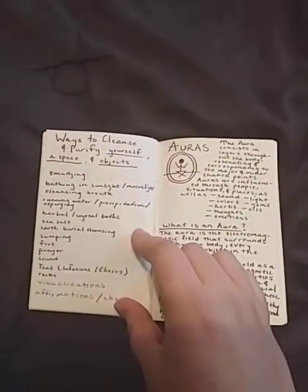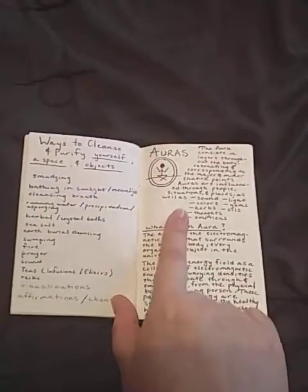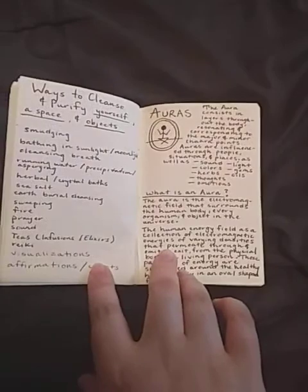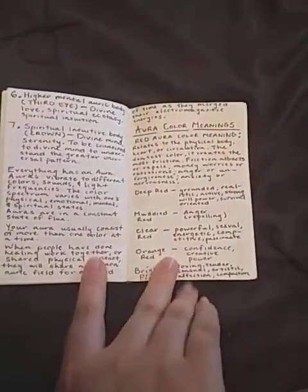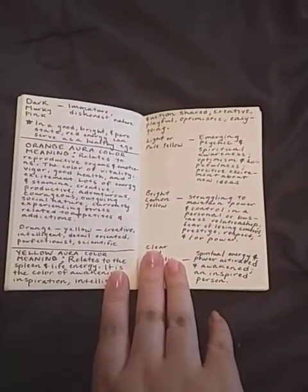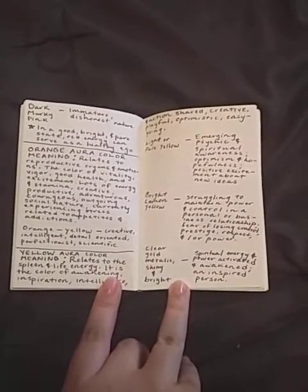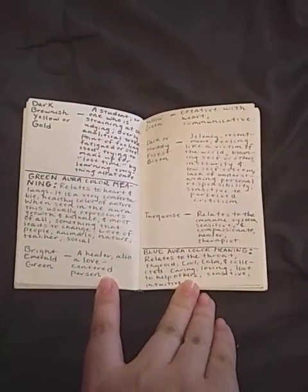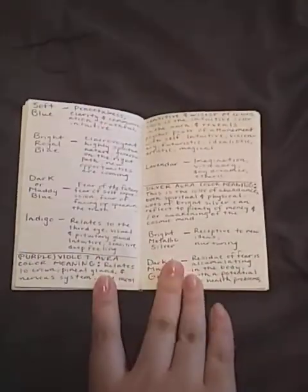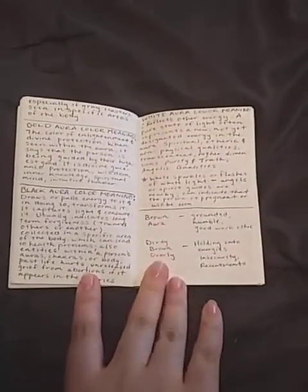Ways to cleanse yourself, a space, and objects — I have my little list here. Then this starts breaking down auras: what the aura is, what the aura consists of, the layers, and then we get further into the color meanings of the aura. I probably should have added crayon colors — that would have been nice. This was the only grimoire I had that I did not care about looks, so it's not necessarily pretty but it is definitely compact with information and it works for me.